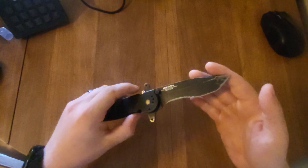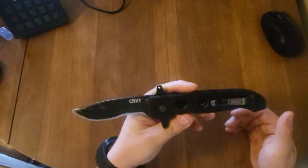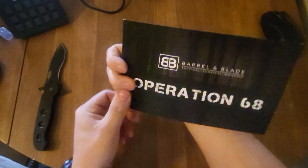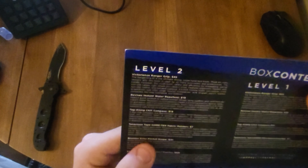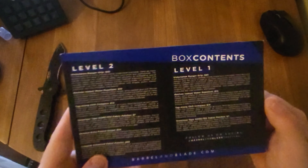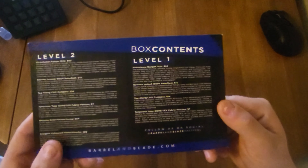The knife I'll be unboxing with is my good old trusty CRKT M16. So I see that they give us a paper here — this is Operation 68. It looks like there's a level one box and a level two box. I must have gotten the level one box.